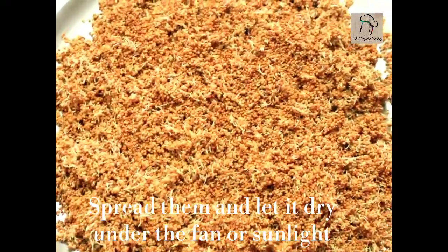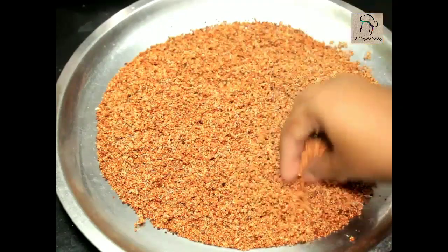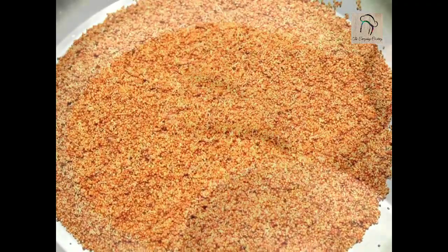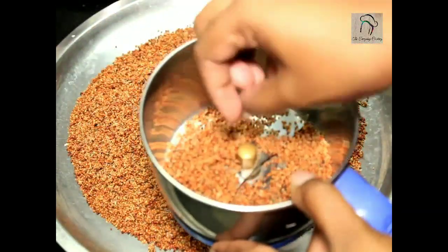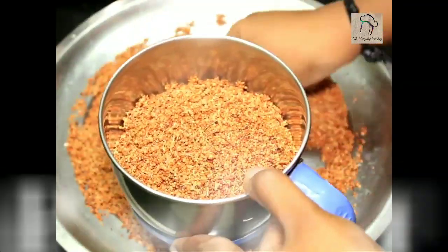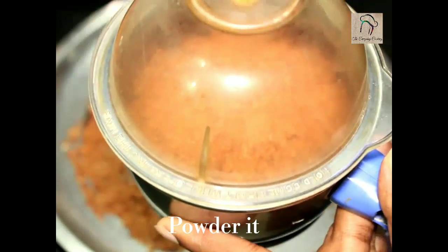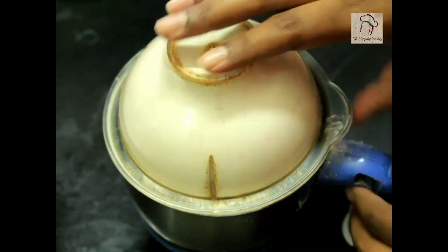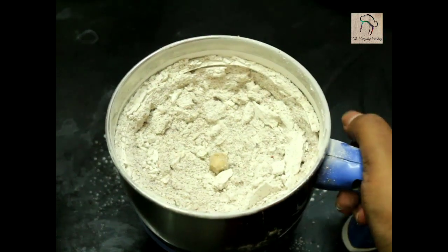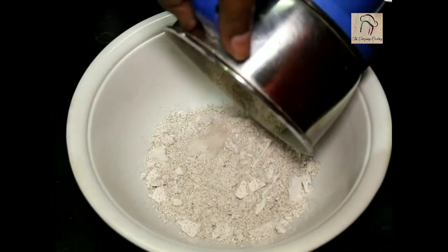You can make it dry within a day if you keep it under sunlight, but if you keep it under a fan it will take around 2 days. Once perfect, transfer it into a mixer jar and powder it as fine as possible. You can then transfer this into an airtight container and store it in the refrigerator.